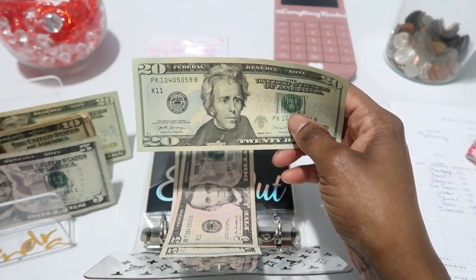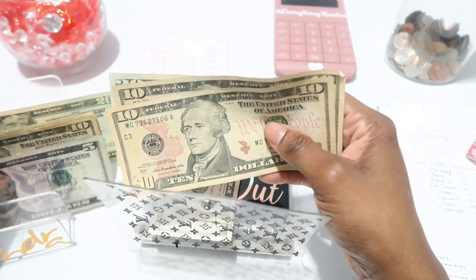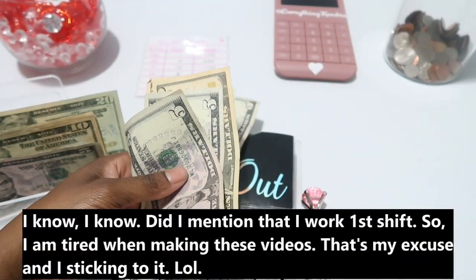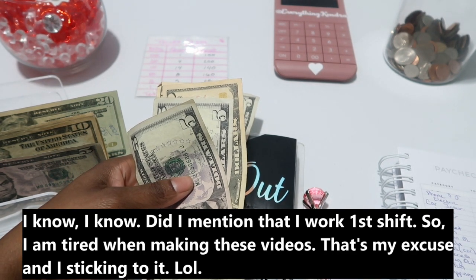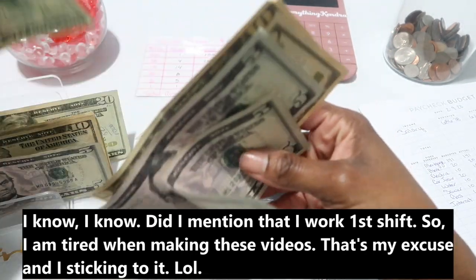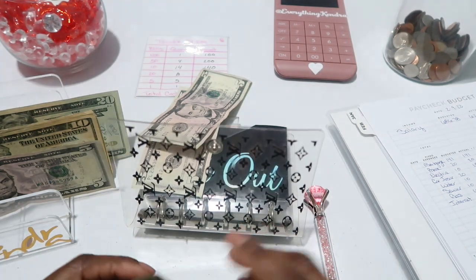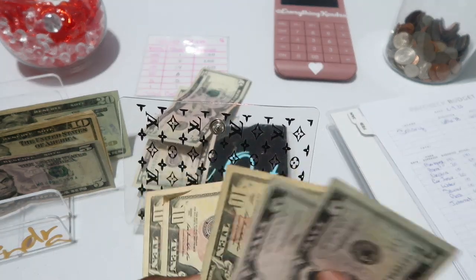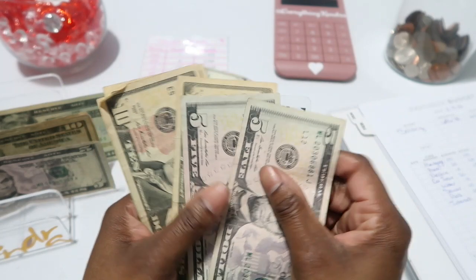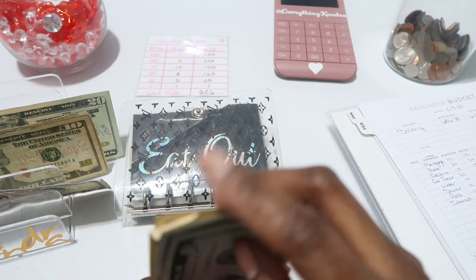Eating out got four tens and two fives according to my denominations sheet. So let's put the $20 back and use four tens: 10, 20, 30, 40 — and the two fives we already had — that gives us $60 for eating out.